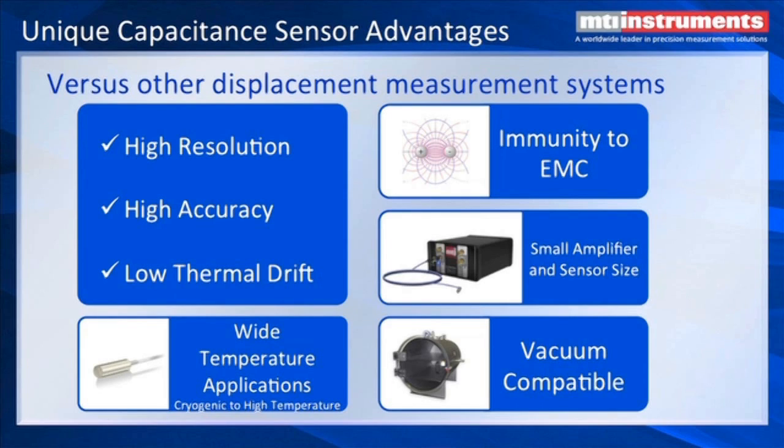The capacitance probe itself is inserted in a vacuum and we don't have to do anything other than make sure that there's no outgassing from the probe. You would then go through a bulkhead feedthrough to exit the vacuum vessel and go to an amplifier which would be in a regular environment.